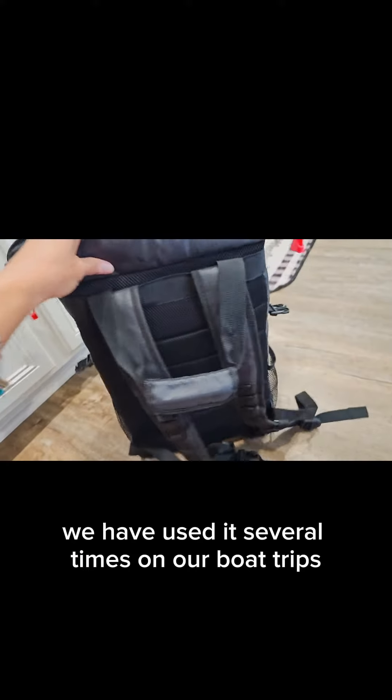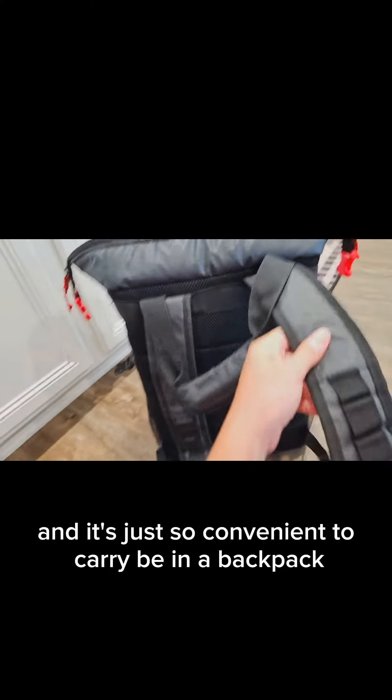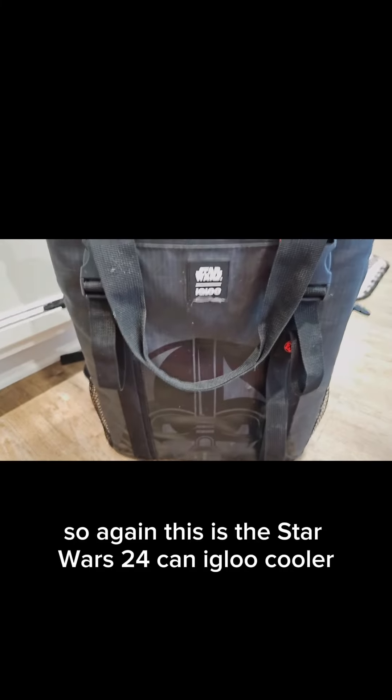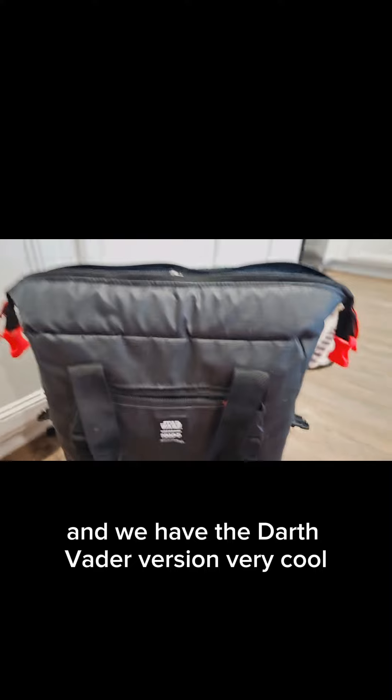We have used it several times on our boat trips and it's just so convenient to carry being a backpack. So again, this is the Star Wars 24-can Igloo cooler with the Darth Vader version. Very cool.